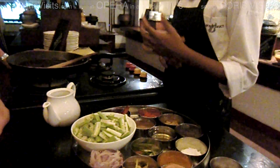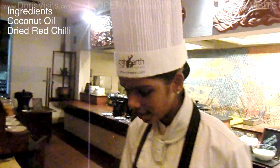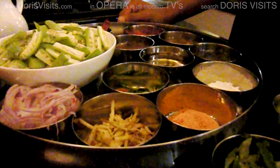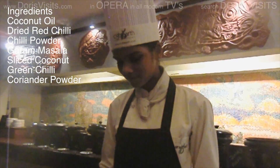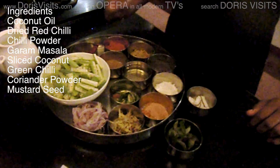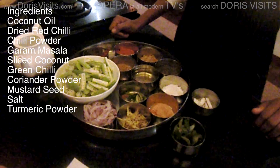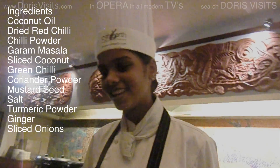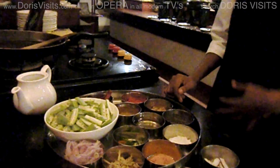As usual, all the ingredients are ready to use on the tray. Some green chili, some coriander powder, some mustard seeds, salt, turmeric powder, ginger, sliced onions, some red chili, and ladies' fingers.